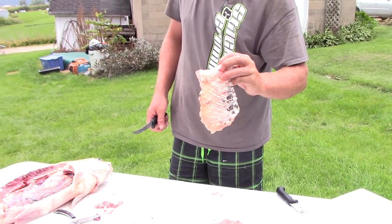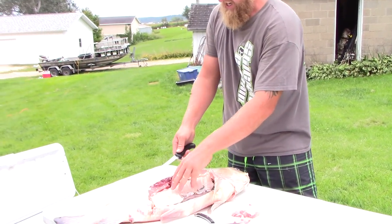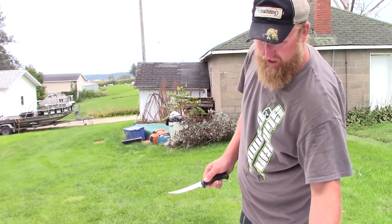You can take that silver skin off if you'd like, but you can still leave that part on the fish and just float your knife right over the ribs real tight and it'll all come off picture-perfect.